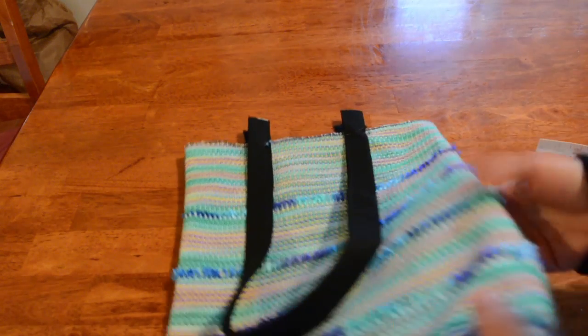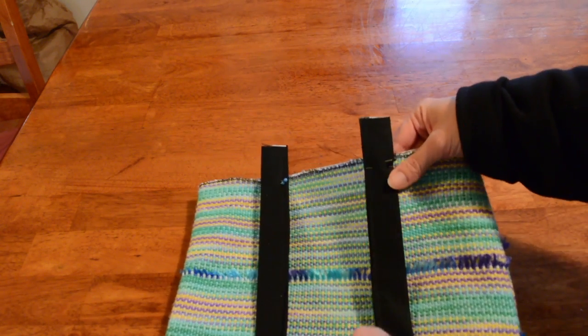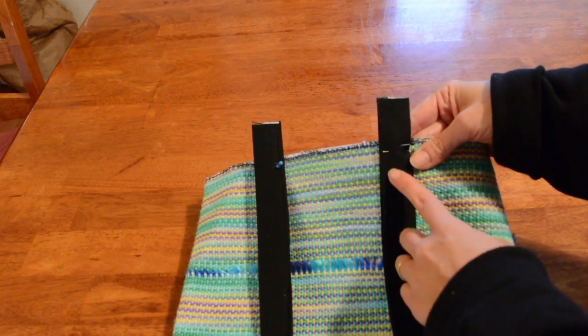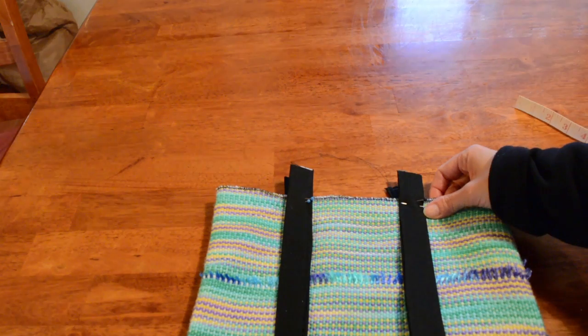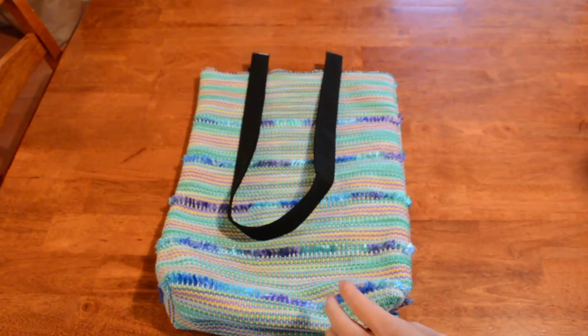What is best to do next is to go to your sewing machine and sew these handles on to the edges of the bag up near the top, where the seam isn't going to be seen. I've sewn the handles on and I've removed all of the pins.